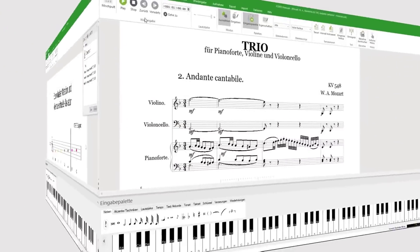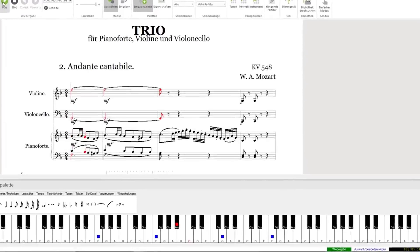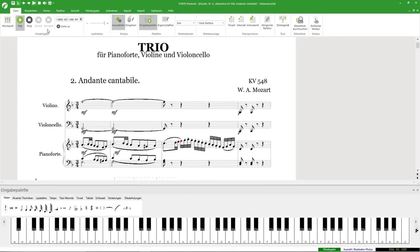Forte 9 comes with new playback options. The keys of the virtual keyboard light up during playback of your score. You can also select single notes or small passages for fast and easy playback. Draw a box around your desired selection and press the space bar to start playback.